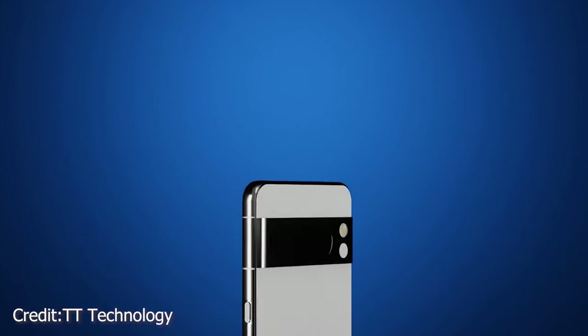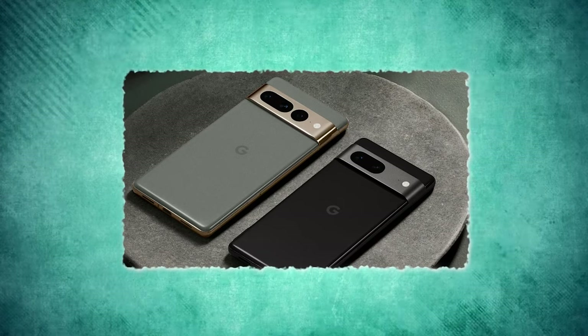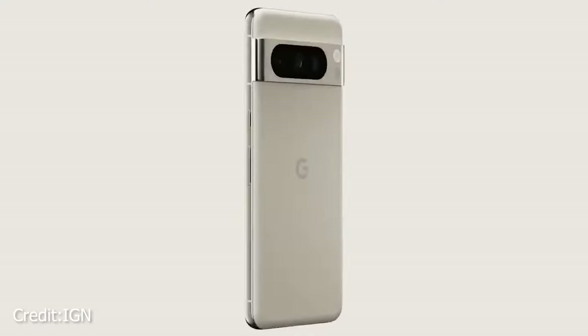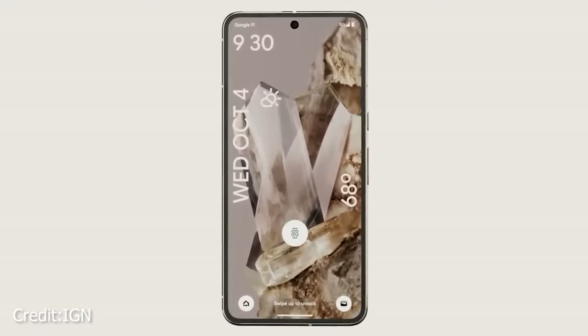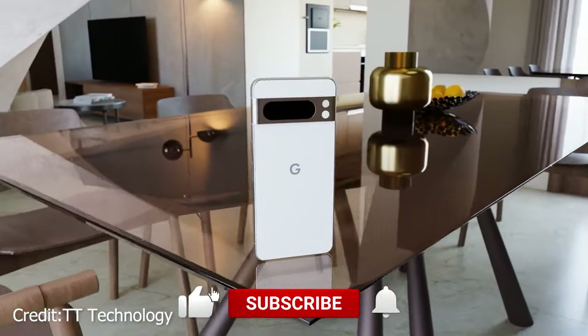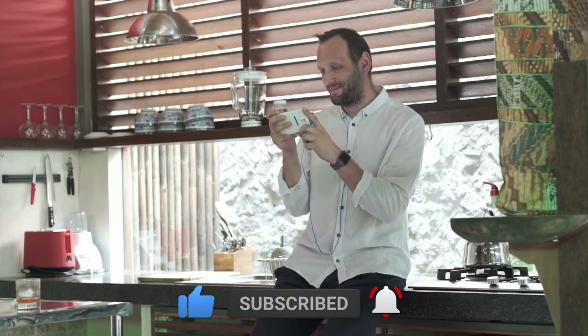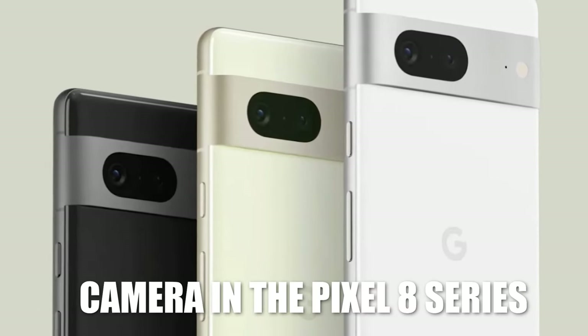It's been just four days since Google unveiled its hotly anticipated Pixel 8 series. While the devices are getting a lot of love for their overall performance, there are whispers of an Achilles' heel — yes, we're talking about the camera. But hold on to your seats, there's more to discuss beyond the camera, so stay tuned. Let's dive into exactly what's going on with the camera in the Pixel 8 series.